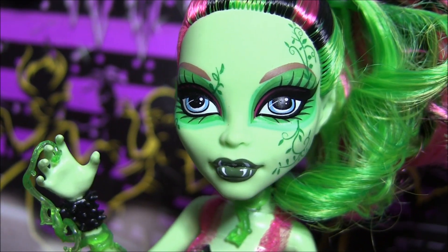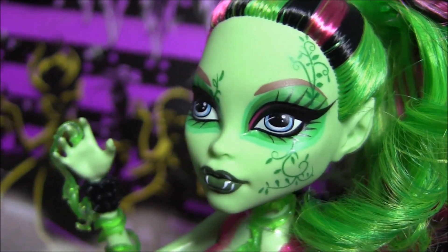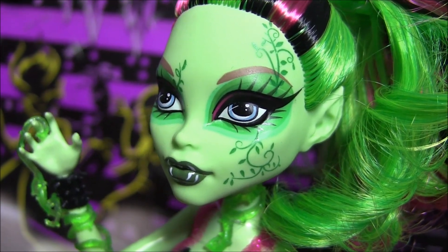She has pink on her eyes with green around and green lips. And on her face you can see she's got vines that act as broken veins, kind of like Rochelle's cracks.